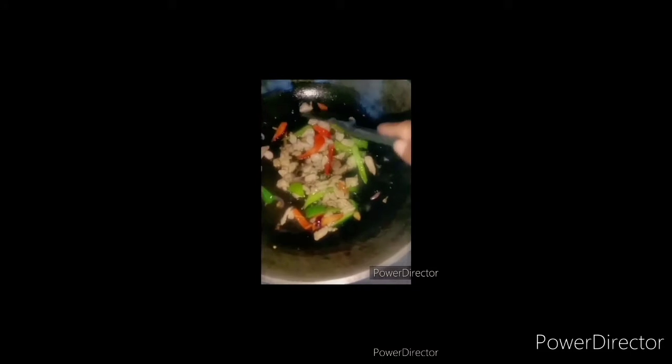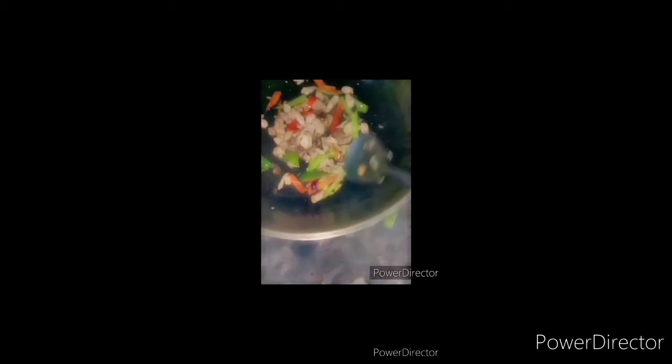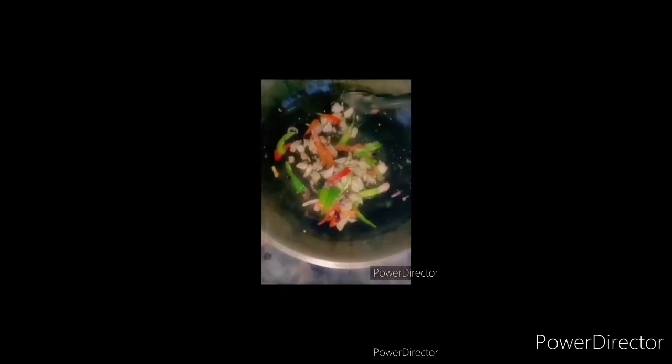I add cabbage. This is very easy to cook. I use garlic, onion, bell peppers, pork and egg. That is my recipe.